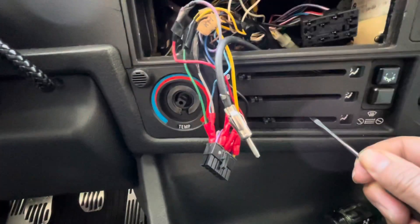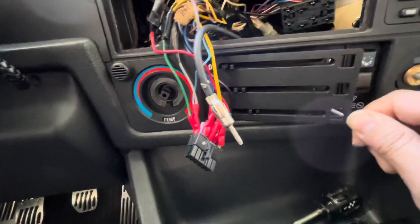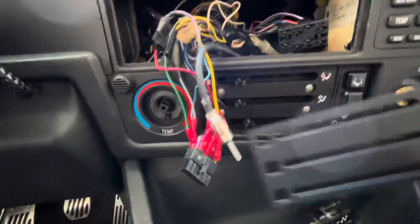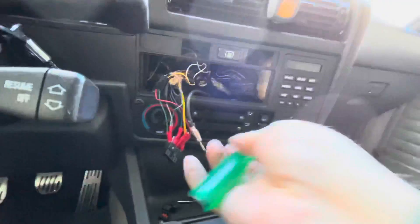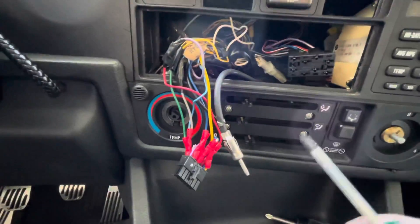Put this under here — you want to gently pull this plate back. After that, take out these four screws.